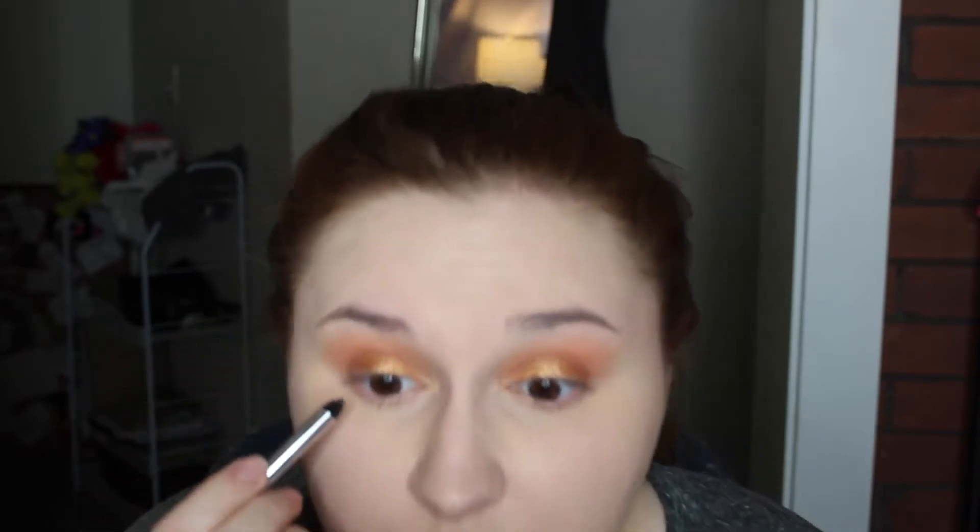I think I'm going to tightline. This is the Marc Jacobs Highliner Gel — I'm just going to do my tightline and probably my waterline as well, and smudge that out with some shadows in here. I'm going to use Sandy right now — Sandy's just the brown — and then Sorbet.